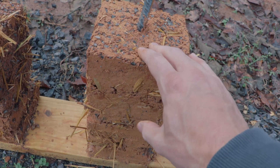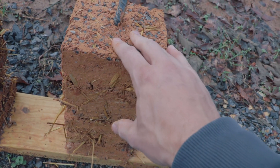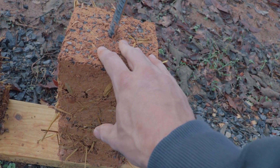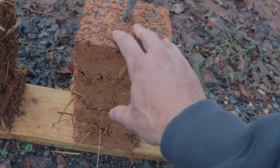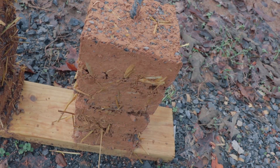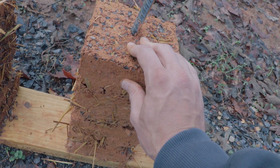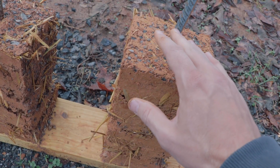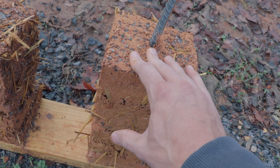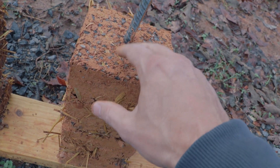If you have a cob wall, it's going to be protected from the weather. The only time it's not going to be protected from the weather is potentially during construction, unless you build the roof first and then the walls underneath it. You might have your walls get rained on a lot during the construction phase, so having a 10% stabilization mix is definitely going to keep your walls solid during that period of time.